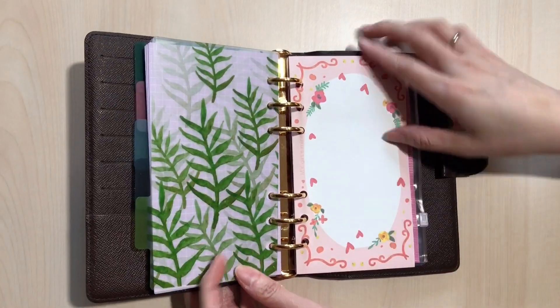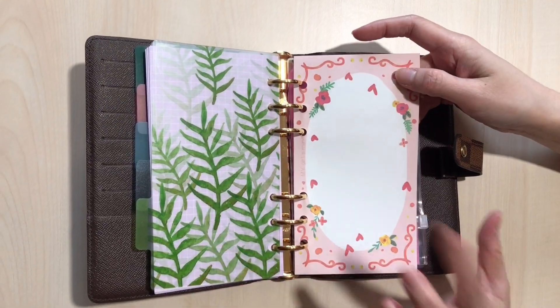Hi guys, welcome back to my channel. On today's video, I am going to show you how I put an insert for my Louis Vuitton agenda in MM size. This is what I bought — I'm going to insert a detail picture so you can see.